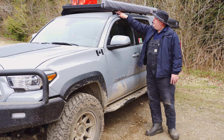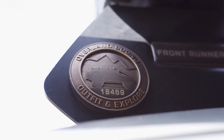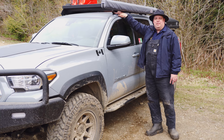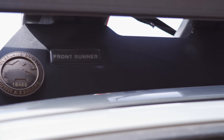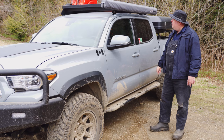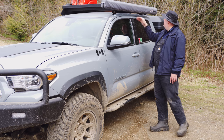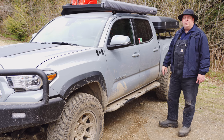Starting from the top we've got a little Overland Bound plaque — a lot of people I know out there are members. I'm member 18469. On top of the truck we have a Front Runner Slimline 2 rack, and it's holding up an ARB awning — just your standard awning, not a 270-degree awning.